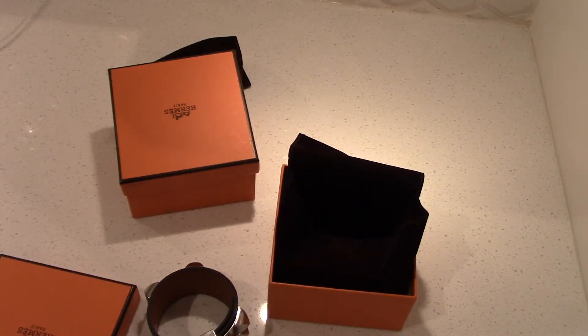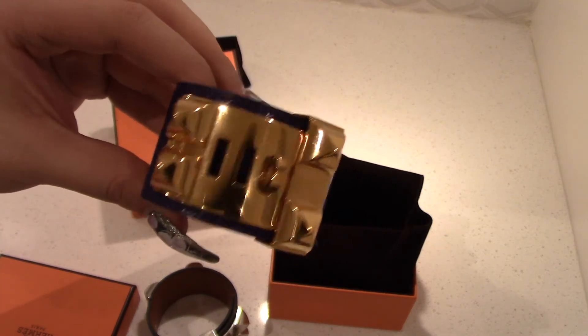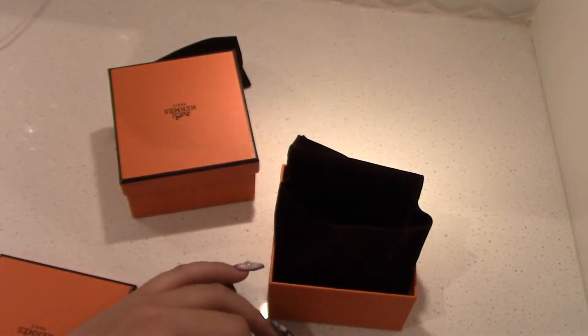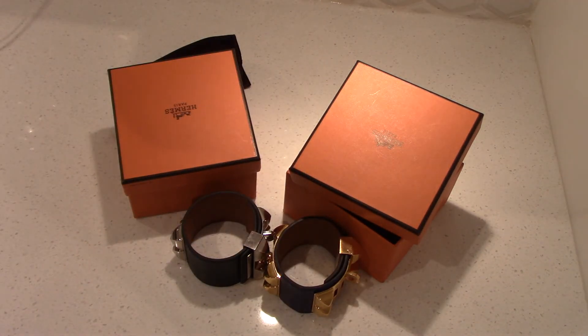Overall, I personally prefer Hermès gold hardware because I like gold better, but it's really up to your personal preference. I hope that gives you a good comparison on the Hermès CDC. Remember, mama loves you!